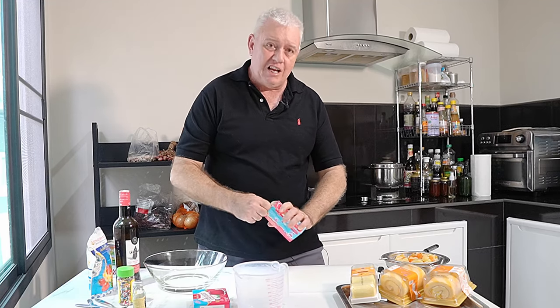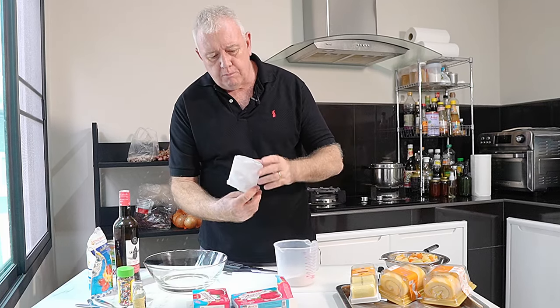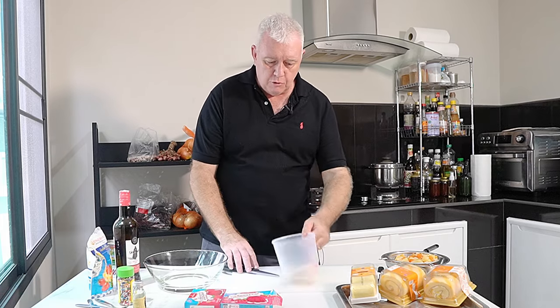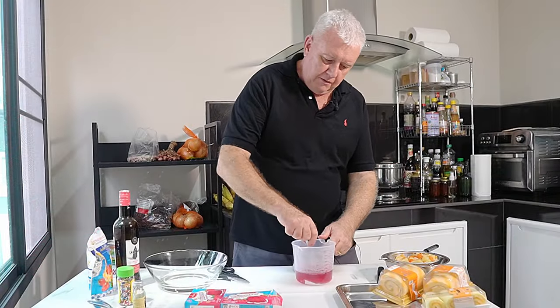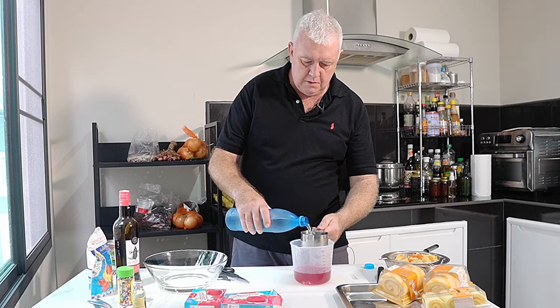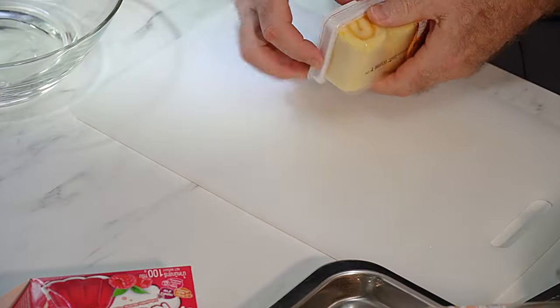Next job: we have to make up some jelly because it has to be cooling. We take the packet jelly — most packet jellies say tip it all in, add one cup of boiling water, stir till dissolved, then add one cup of cold water to let it cool down. So that's our jelly powder in, one cup boiling water, give it a dissolve, then one cup of cold water, give that a little stir around. Shove that to one side to cool down.